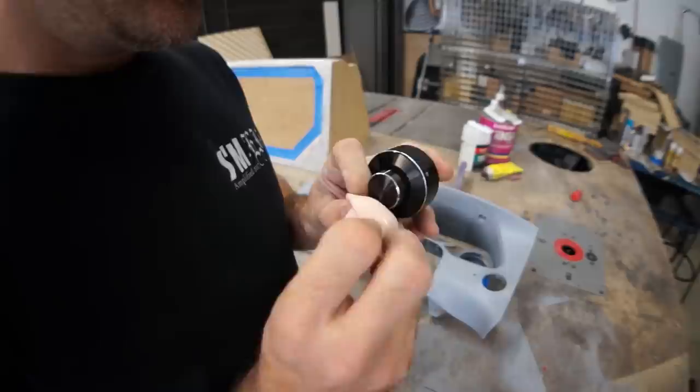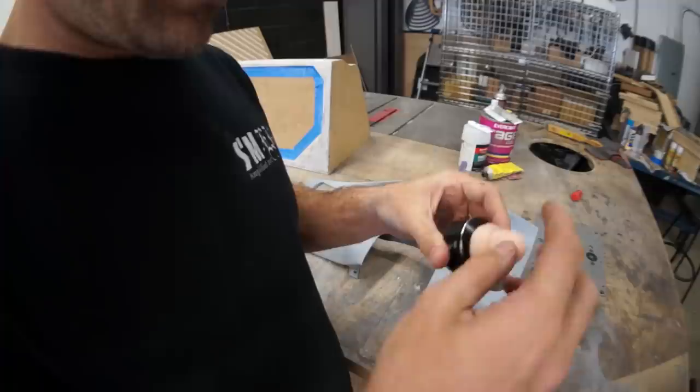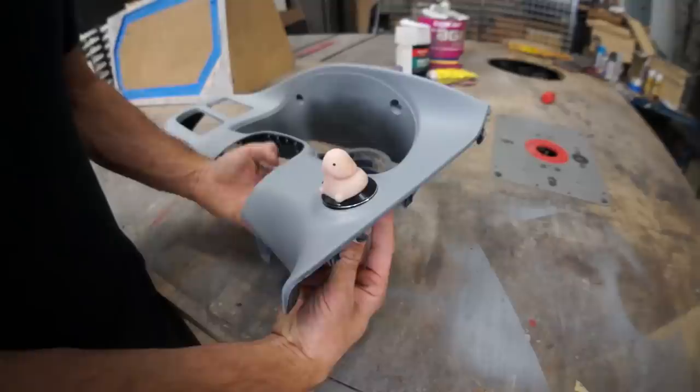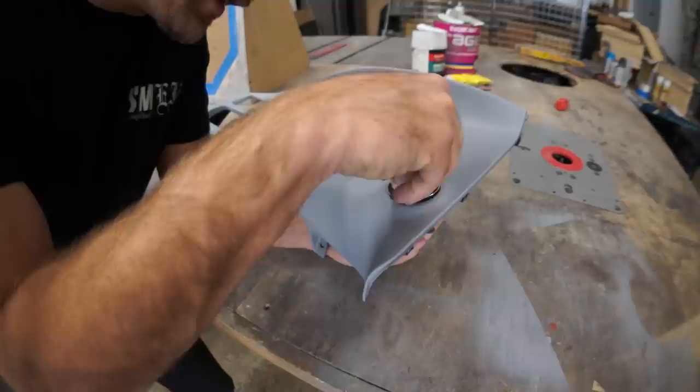I wonder if a knob extension would fit on here — if we have four switch extensions on the switches and a knob extension. Oh shit, look at that — look at that fat little knob. Look at this, somebody come look at this. It was made for it. Put some resistance on there, a little spring-activated.